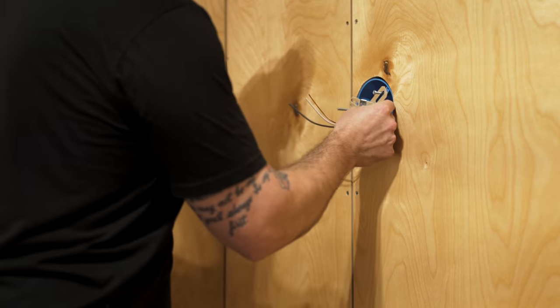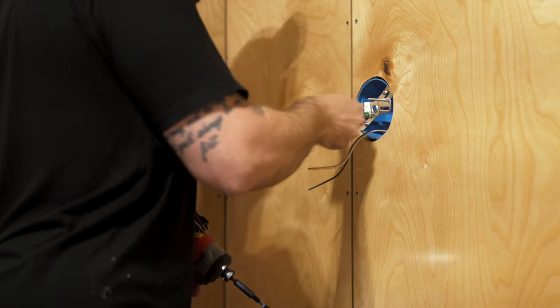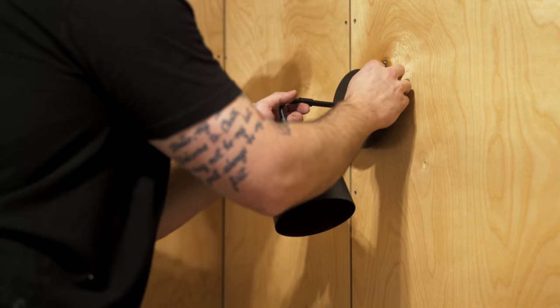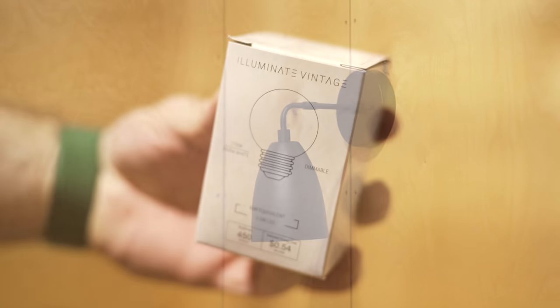Fast forwarding back to current time, I could get to work on the next bit of lighting — the wall sconces on either side of the bed in the master bedroom. These sconces are made by Illuminate Vintage and I used their fixtures throughout the tiny house. These fixtures were really simple to install and came with all of the necessary mounting hardware and even some LED bulbs.